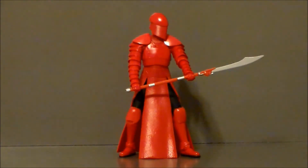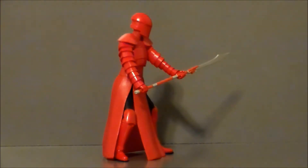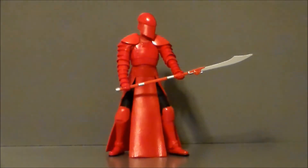So here we have the Praetorian Guard out of the packaging. For the most part, I really like this figure, but there are some really bothersome things about it. I definitely think it's pretty cool as far as the design goes. It's an updated Imperial Guard — let's not kid ourselves. But it's a nice little homage to the original character with an updated, more samurai look.